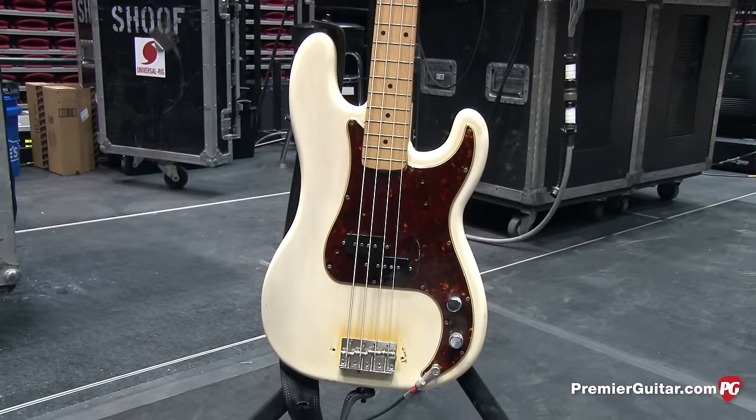These are his signature Fender Super Bassman amps here — these are great, and he helped design them. He runs them with overdrive and clean, but the clean still has good punch. These amps have won awards since they came out and Fender is really happy with them. He only runs one at a time — the other is just a backup, plus another backup standing by just in case.